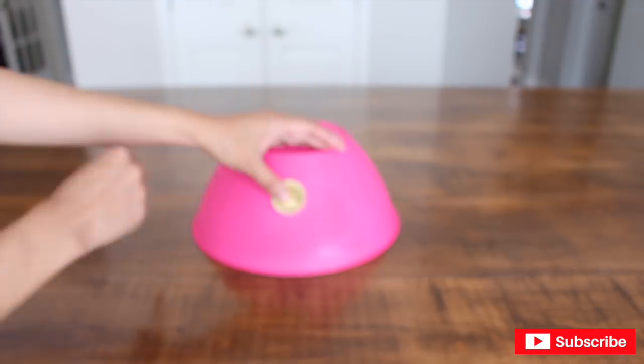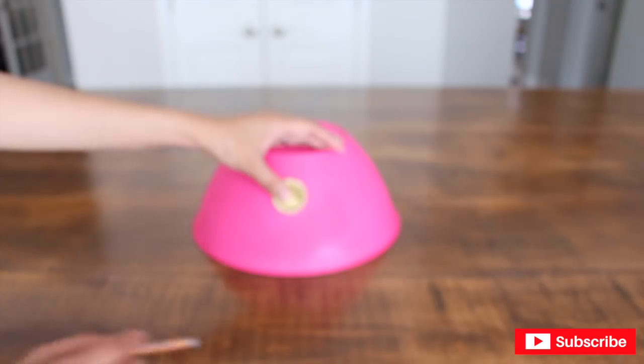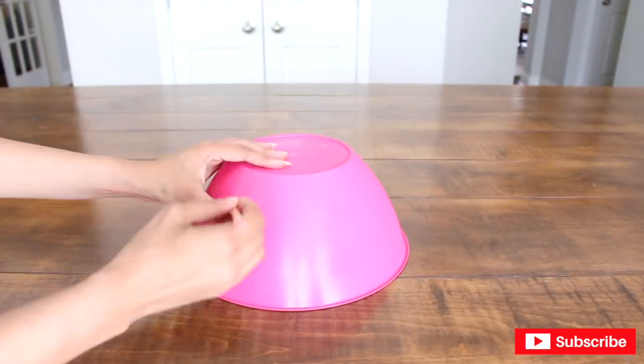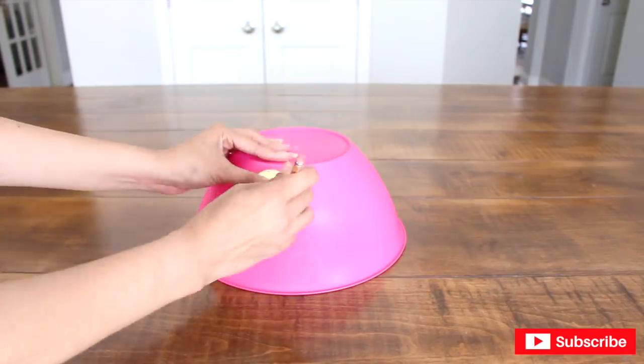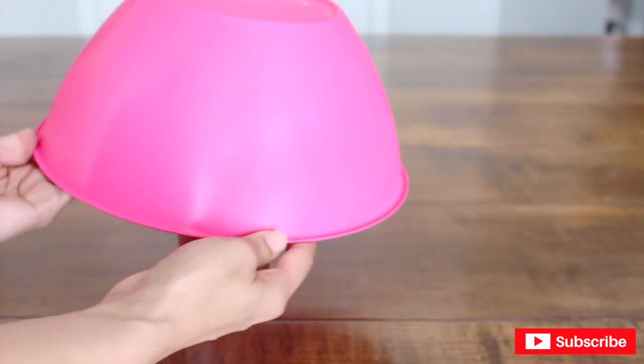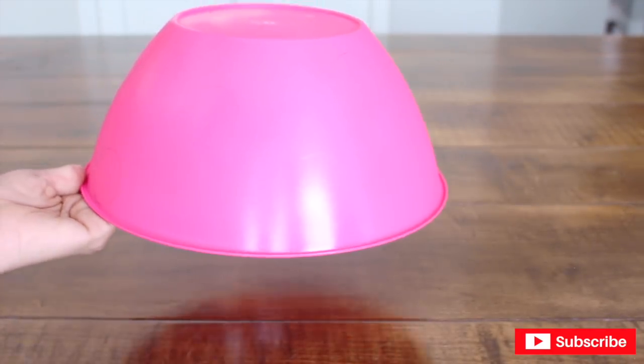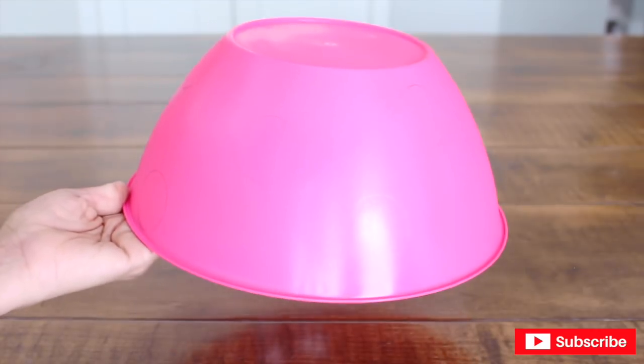I'm going to use a chocolate coin — that's right, a chocolate coin! But you can use whatever you have around the house. I'm just going to randomly stamp dots all around the ball. I know you can barely see it now, but you'll be able to see it once I start painting. I'm going to go ahead and paint them with acrylic white paint.